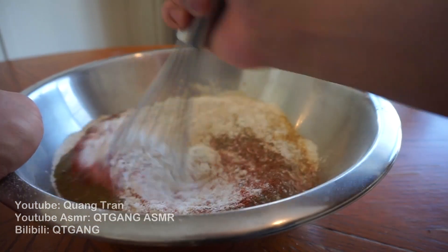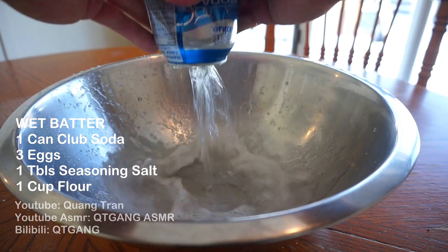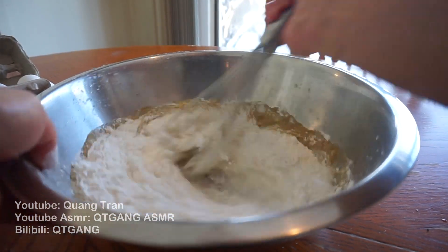Nothing to it. Take your whisk and whisk that all in. For our wet batter, we got one can of club soda, three whole eggs, one tablespoon of seasoning salt, and one cup of flour. Mix that all in.